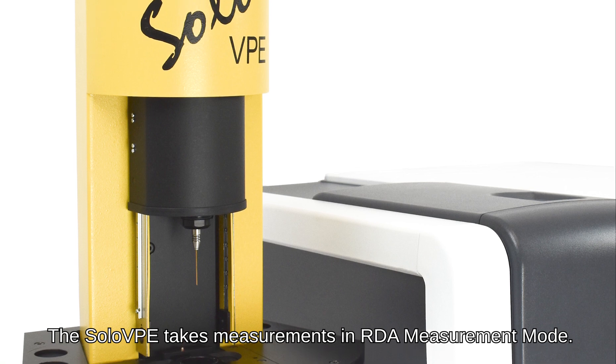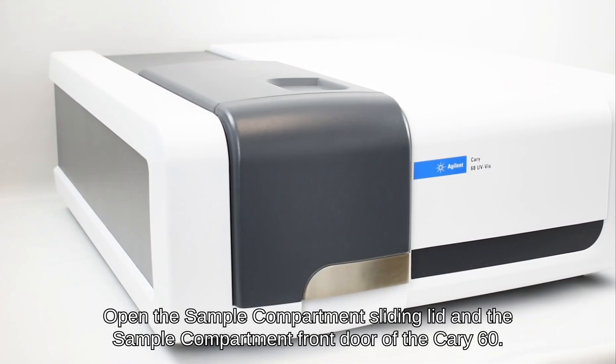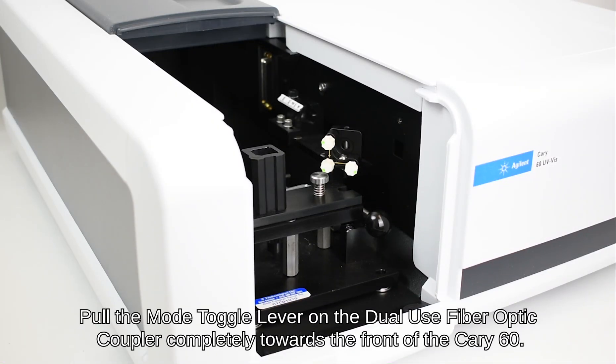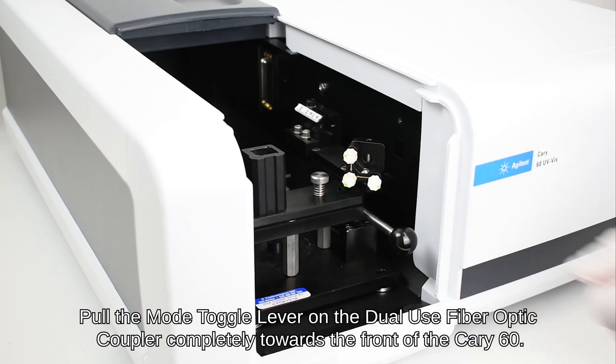The Solo VPE takes measurements in RDA measurement mode. Open the sample compartment sliding lid and the sample compartment front door of the Carry 60. Pull the mode toggle lever on the dual-use fiber optic coupler completely towards the front of the Carry 60.